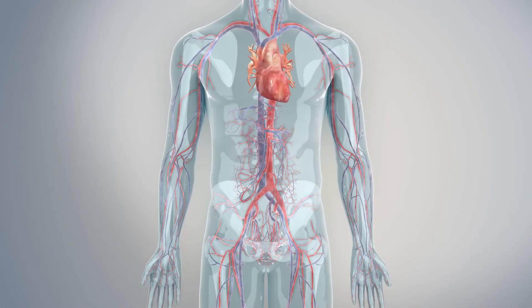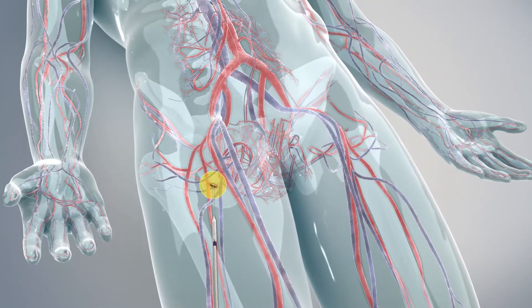The procedure can be done through various access sites, most commonly the artery at the top of the leg, but it's also possible to be done through the shoulder.